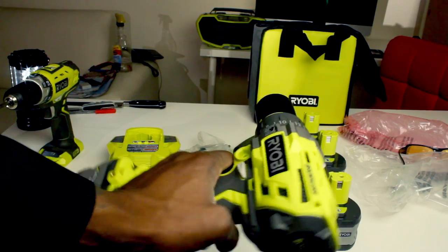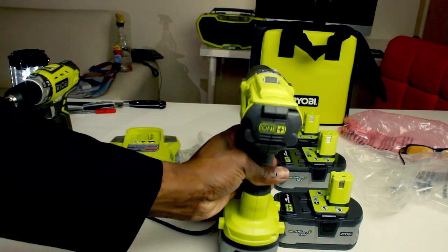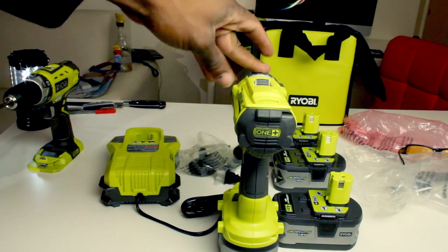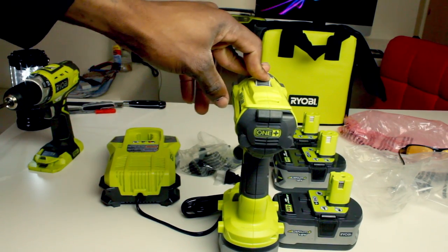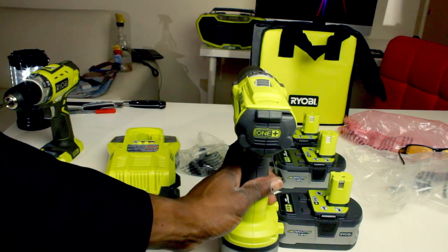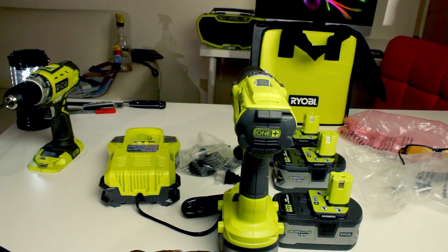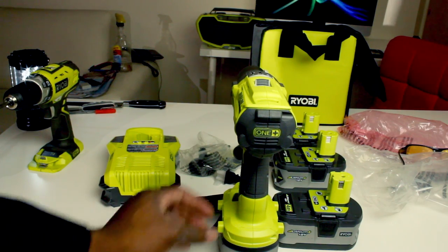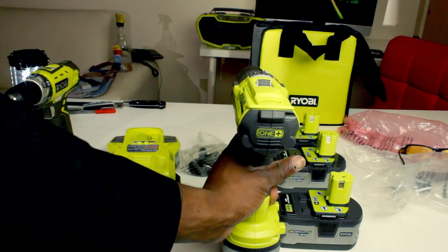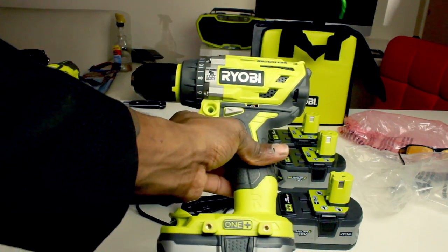If you're a Ryobi fan and shopping for tools, this is a great gift for Christmas. I'll also be doing a review on the impact driver and an impact wrench that I got from Ryobi — basically the most powerful tools they have available for consumers.